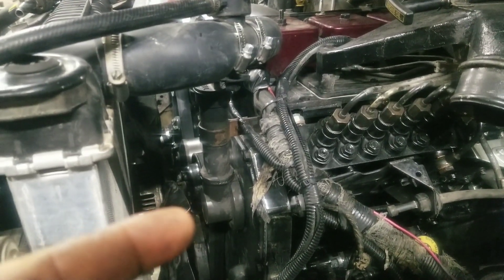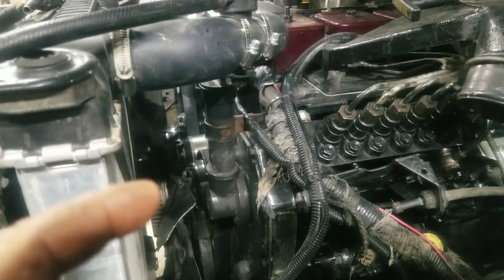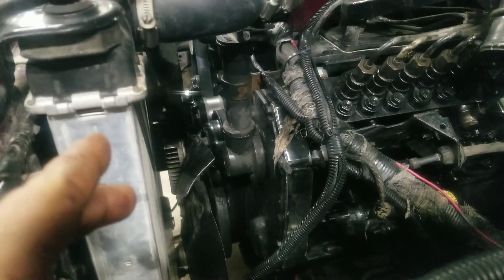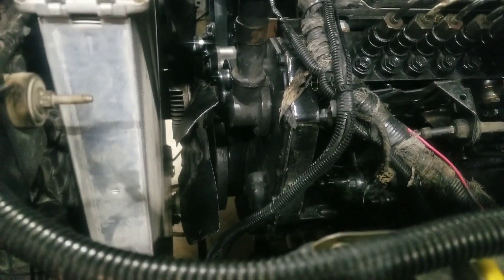Maybe our cam and crank are not lined up. I don't know how they couldn't be - I'm pretty good at this stuff, I've done several of these motors. So we stripped everything off the front of the motor, pulled the front cover, and was checking the two timing pins and timing marks. And sure enough, they were lined up.